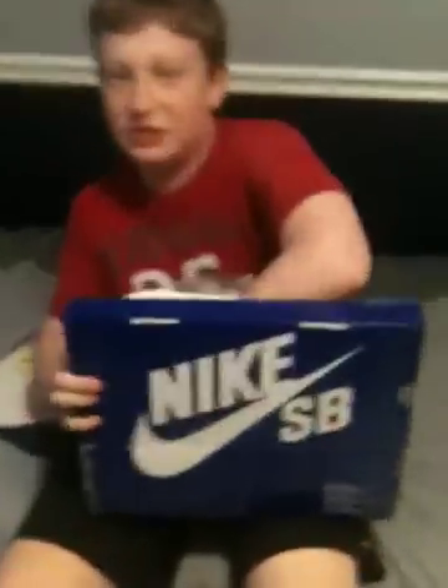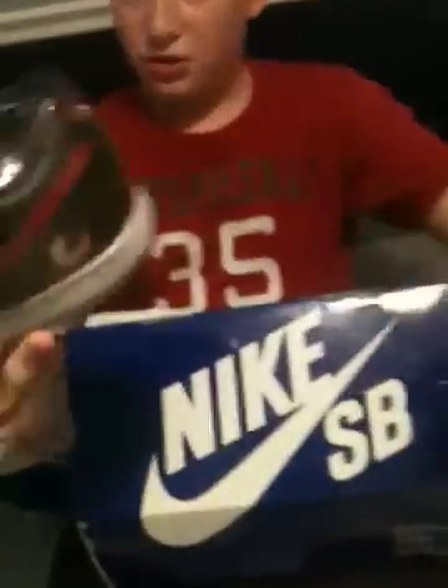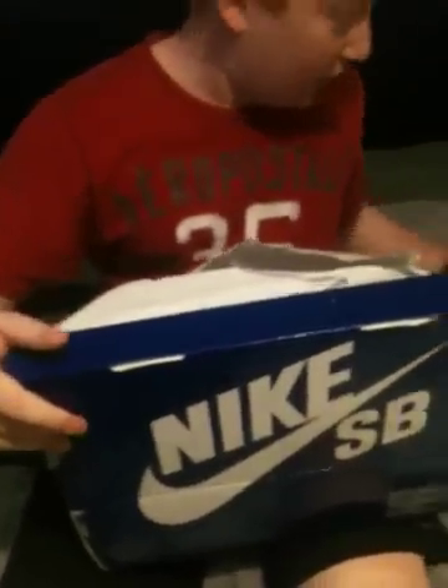Alright, as you can see, I got it wrapped up. There you go — it's your Nike SB. I'll take out the one that's not wrapped right now, so I'm going to get a good view of it. This is a very nice shoe, very happy I got it — great pick up.